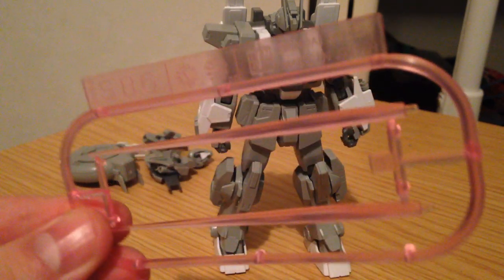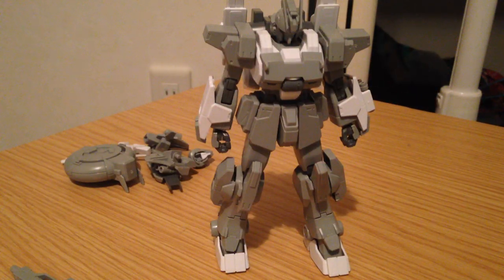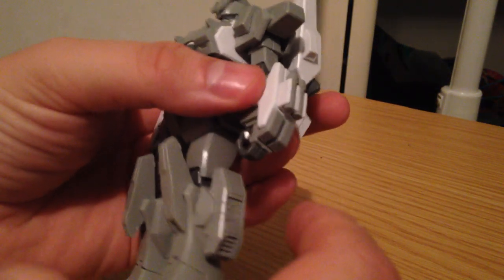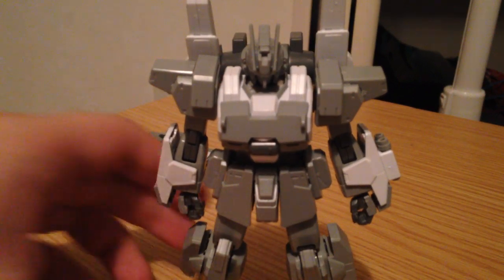It also comes with two beam sabers. These are just standard beam sabers — nothing special about them. They do actually both go on the wrist, which I think is kind of cool. So you could actually turn these around and put the beam sabers on the wrists — it's kind of Wolverine claw-like.